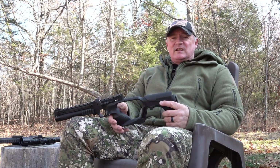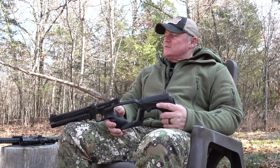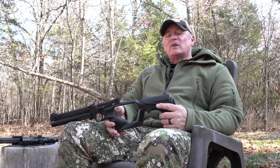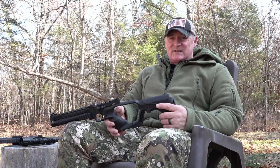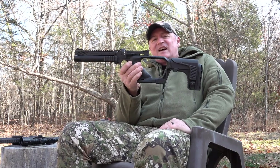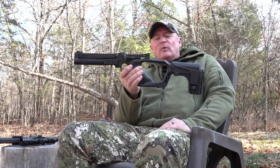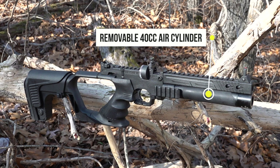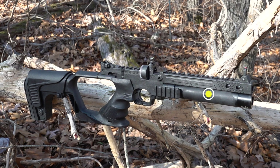Hey, this is Rick with Shooter 1721. You can see there's a little bit of a different location here. We are in the Ozark Mountains with Hotson USA. A lot of you have been looking for this and hearing rumors about it — well, we got it in our hands here.